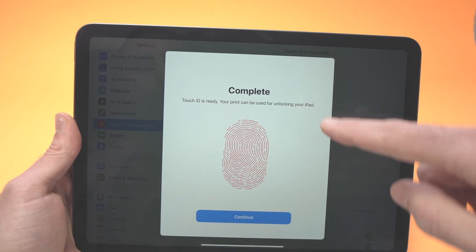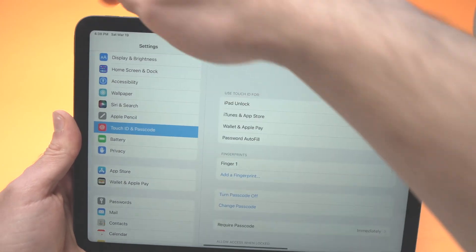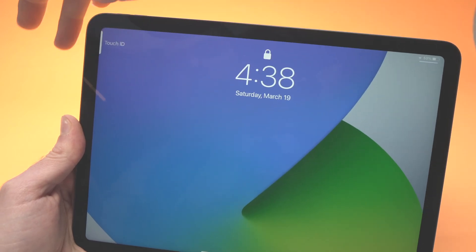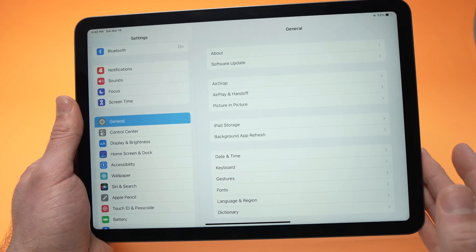Once it says 'Complete,' press the Continue button, turn your screen off, turn it back on, and try Touch ID with one of the fingers you registered — it should work.